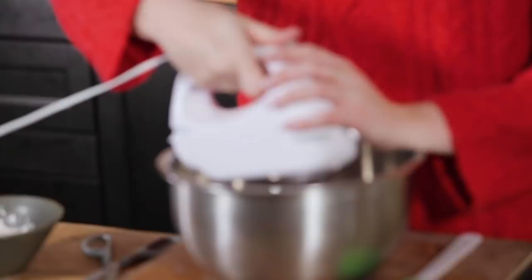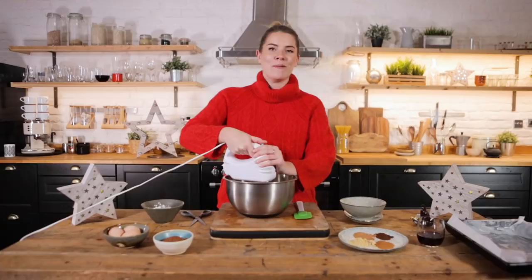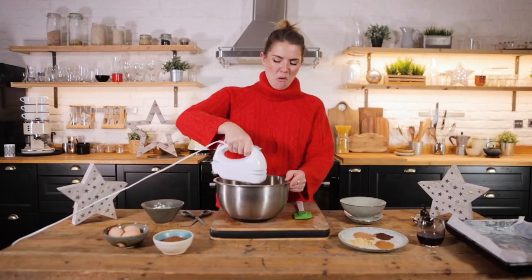Don't knock over the star of Bethlehem! I forgot how forceful this Russell Hobbs is. You're looking to make your butter and sugar mixture lovely and fluffy — it'll go a bit paler in colour.